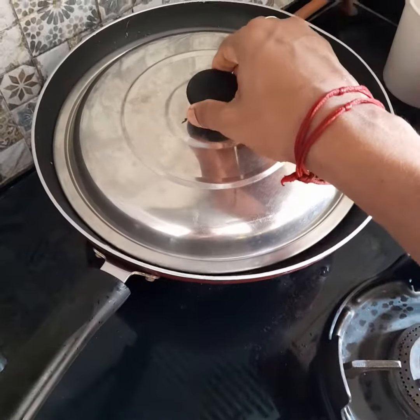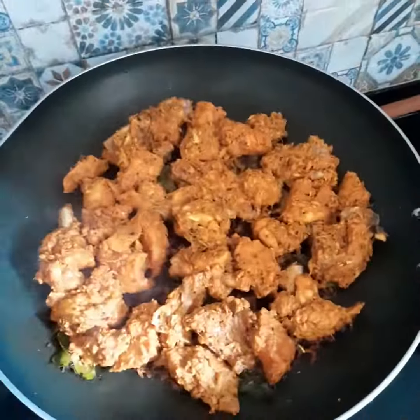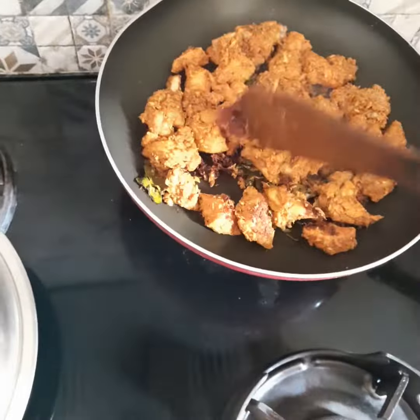It's a little soft and it's a nice taste. This is a good taste. I'm going to eat it here.